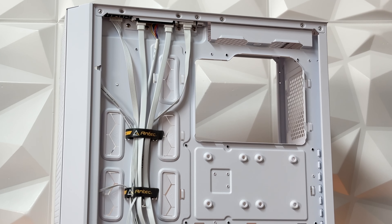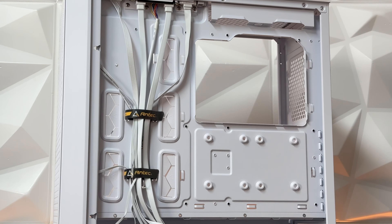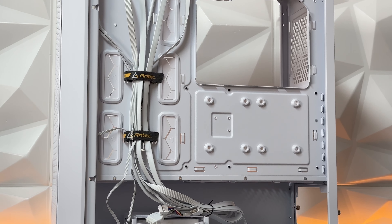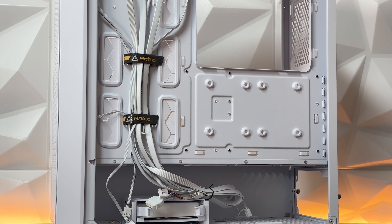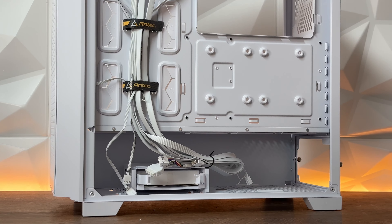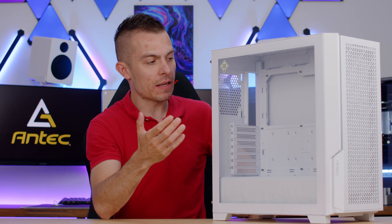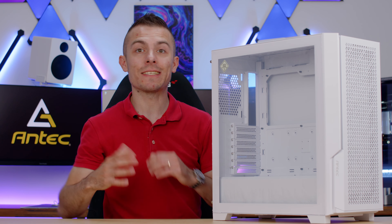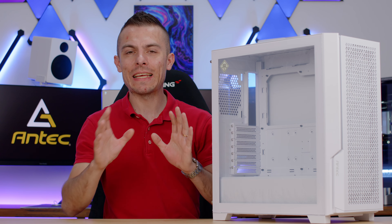What I love about this is that manufacturers are now getting the hang of it — people who want a white case want it completely white. They don't want black rims on the tempered glass, black rubber grommets, or black lines on the chassis. This one is completely white.